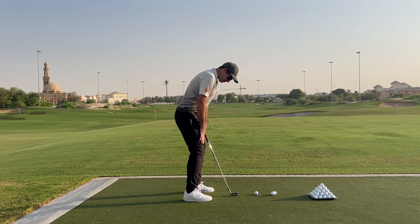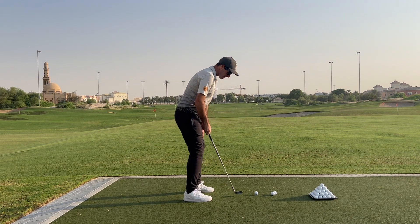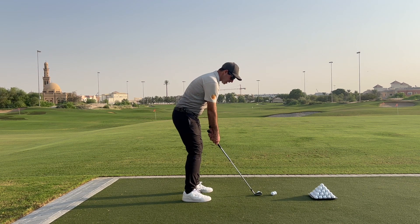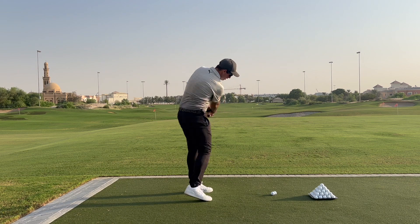Let's try that again, really keeping in mind — right leg extends and left shoulder goes down. So we'll give that one more go: nice and steady, right leg extends, left shoulder goes down, and punch.